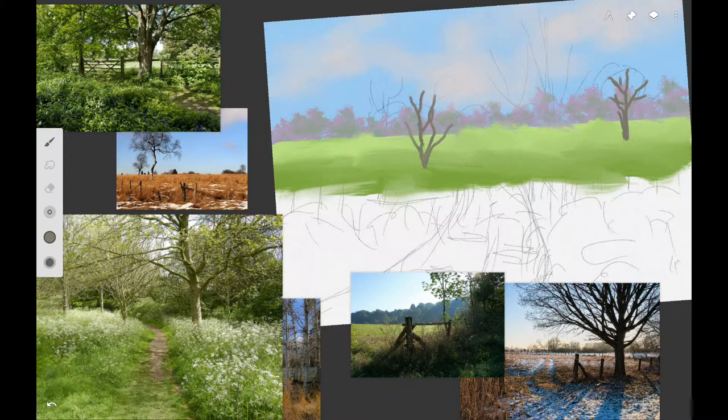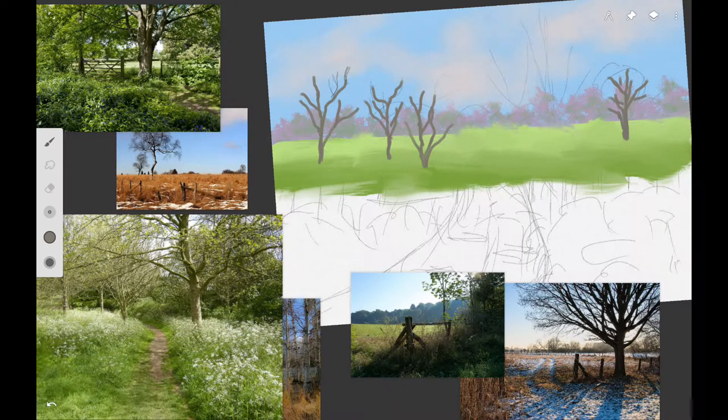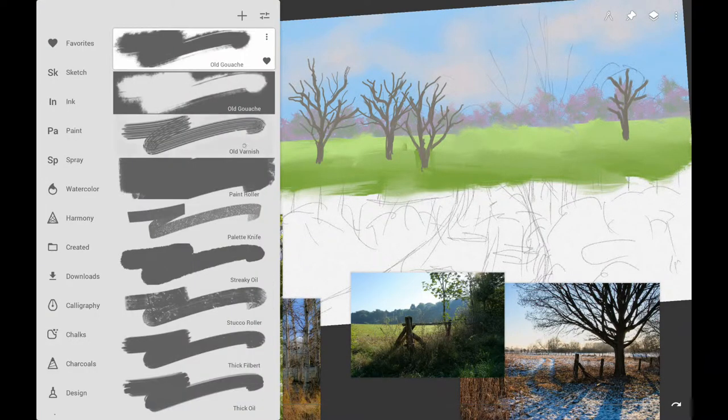Then start putting in some background trees. You can use a mixture of ultramarine blue and burnt sienna with white acrylic gesso if following with acrylics. Use the Leo brush in Infinite Painter and make it really small. Make lots of crooked, gnarled branches on these trees — you don't want them to look real straight because that won't look natural for the kind of trees we're doing here.